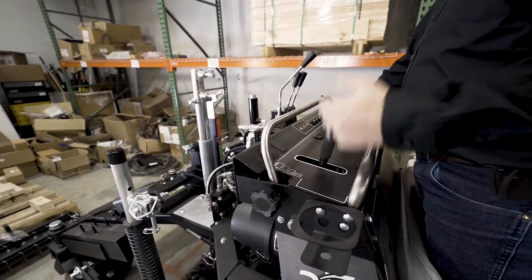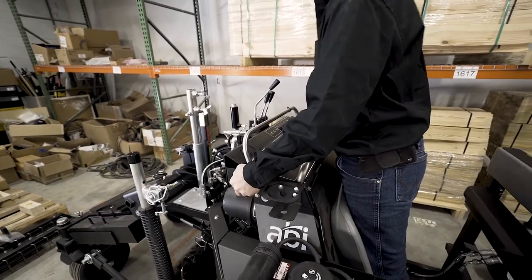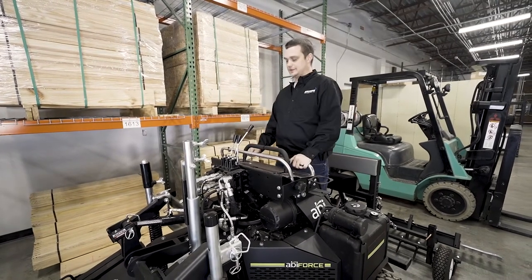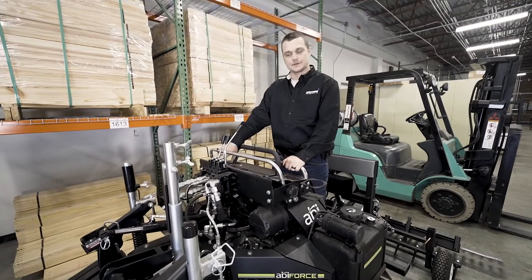Generally I run the machine all the way in four — wide open — and don't have any problems with it. What I like about the ABI Force is it works a lot like a zero-turn mower. It's got two handles here — I can turn right, turn left, they're independent, each one controls each wheel. I've got the throttle over here and key start just like any other mower.